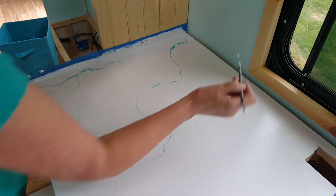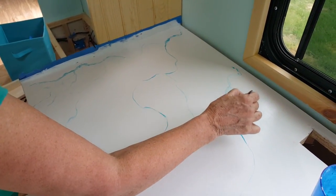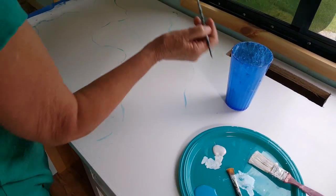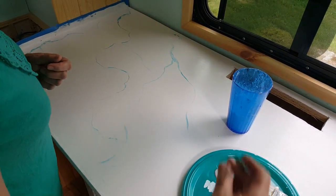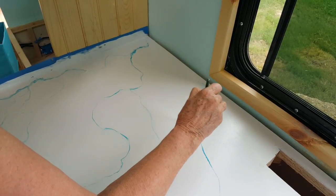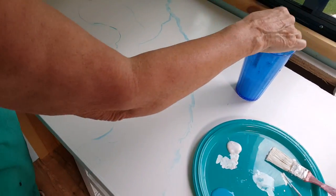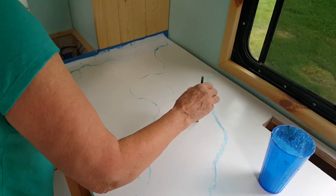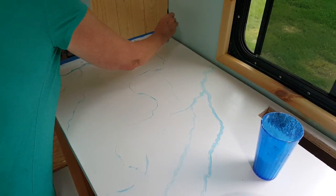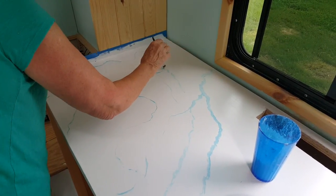You just don't want to leave a glob, because that will look funny. You water it down with a little water and just soften it. The beauty of this is there's no set rule. You can put as many veins in as you want or fewer — whatever looks good. And if you get so far down the road and think you did too much, you can come back over it and dry brush some white to tone it down. Because it's only paint.